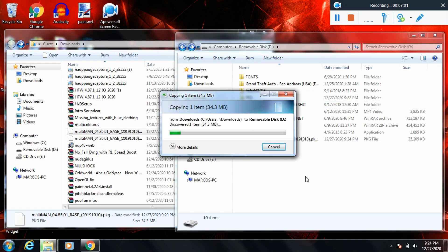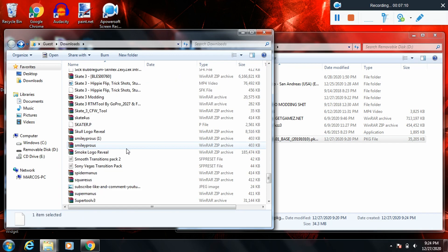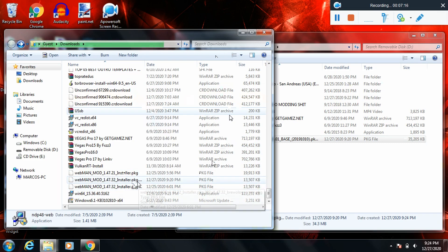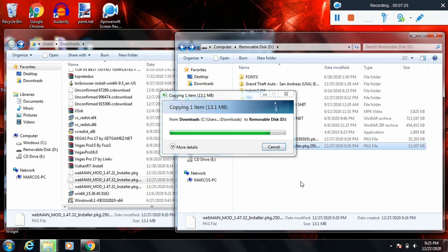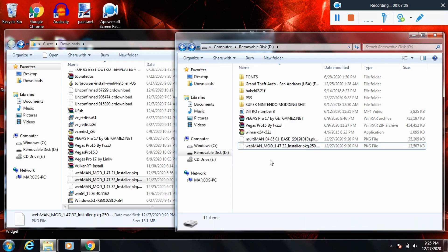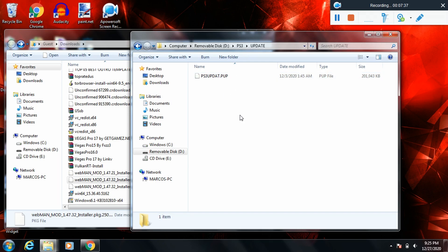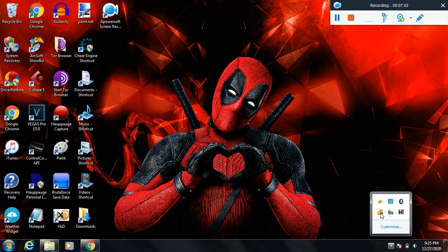This part is optional, but I do suggest multiman for all your modding needs and webman if you want to load games — it loads games a thousand times faster. It's a pain loading multiman, then loading a game, then getting back out, whereas webman does it in about three seconds. Once you've got your two homebrew apps and your HFW update file, safely eject your USB so you don't get corrupted files.